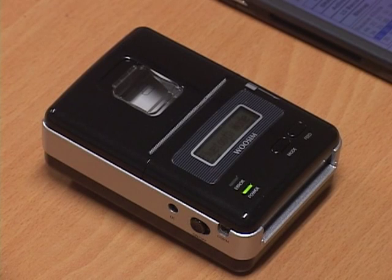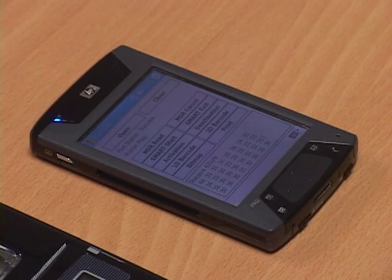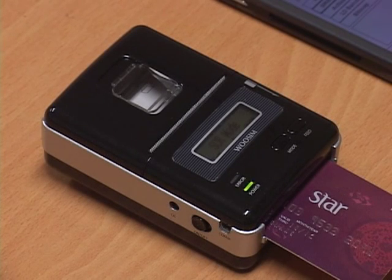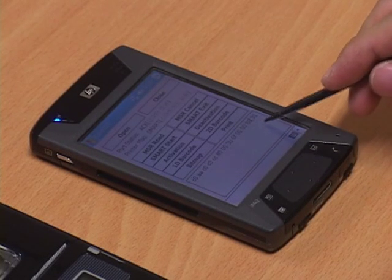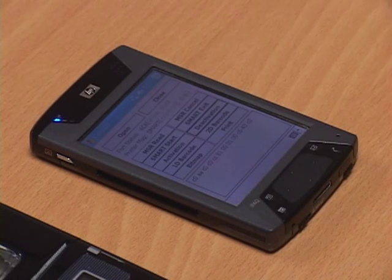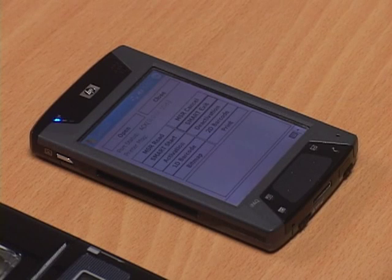For smart card reading, first insert the card into the slot of the printer, then press smart start on the PDA. The display will light up and go into SCR mode. Simply press the activation button to receive the instant information. Then to exit, press deactivation, then smart exit. Easy as that.